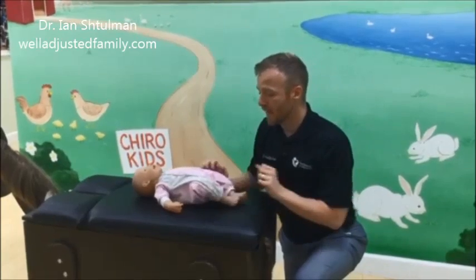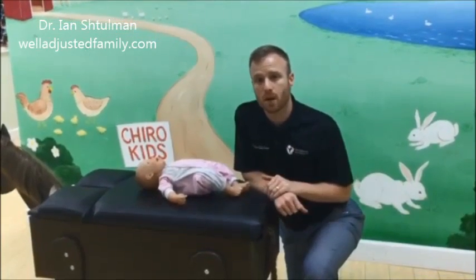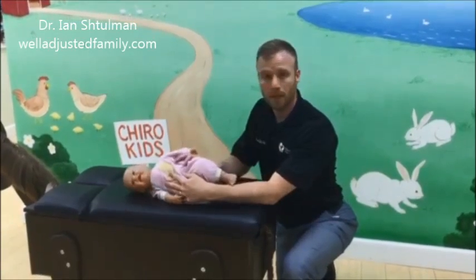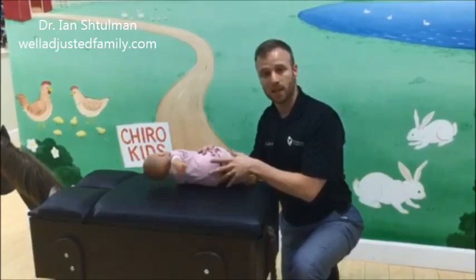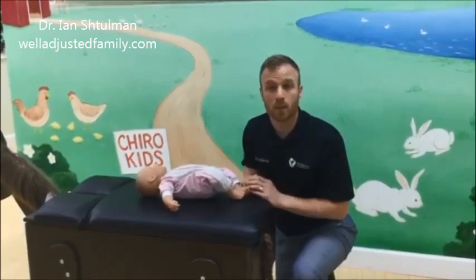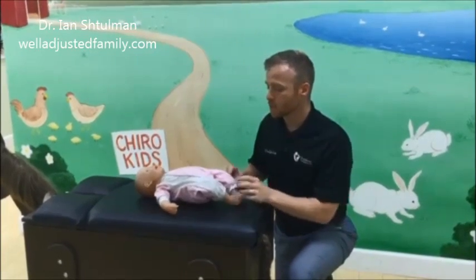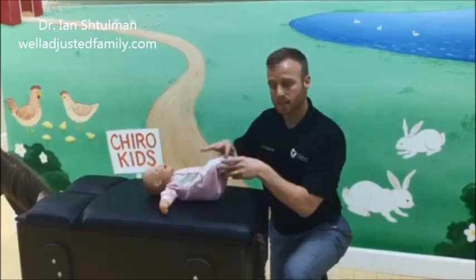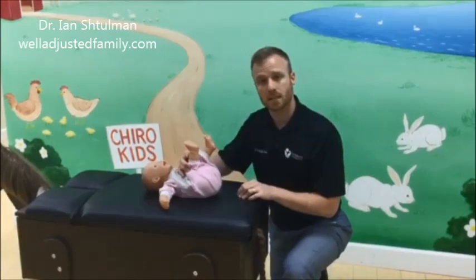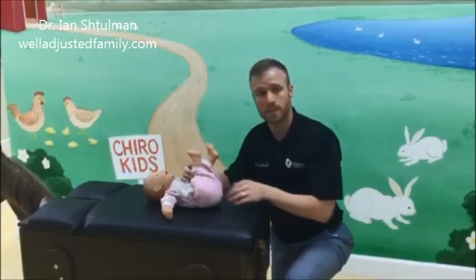Rather than do that, we want to try to maintain the normal shape of the spine. One option is to roll baby one way, then the other, all while wiping and putting the diaper on. I found that was a little cumbersome when my son was born, so what we did instead was raise the legs but keep the knees together and bring the knees to the chest. This rolling motion helps maintain the normal curve of the spine.